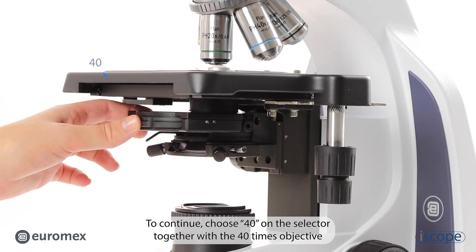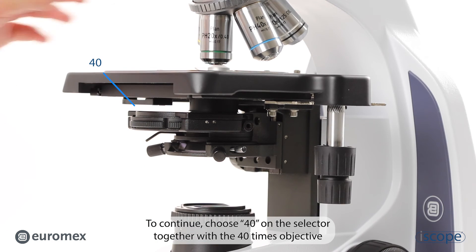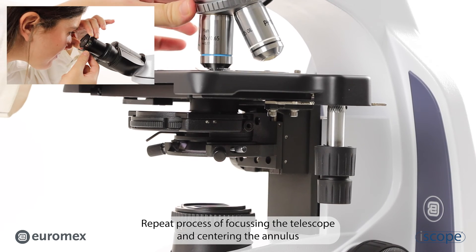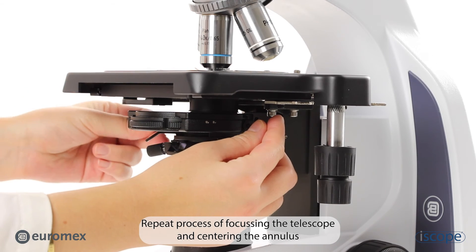To continue, choose 40 on the selector together with the 40 times objective. Repeat the process of focusing the telescope and centering the annulus.